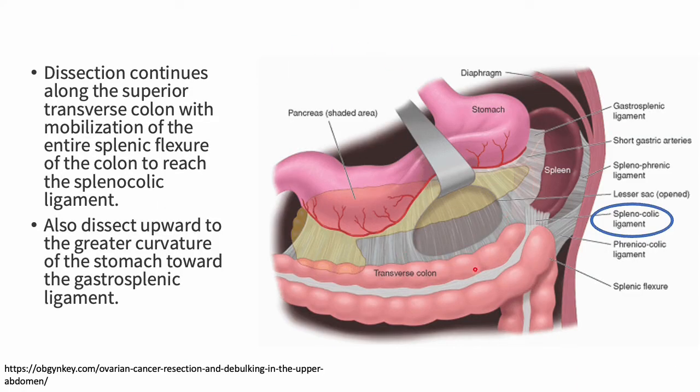This is another depiction of opening the lesser sac with the omentum no longer shown — as you can see here, this is the gastrocolic ligament. The dissection continues along the transverse colon with mobilization of the entire splenic flexure of the colon to eventually reach the splenocolic ligament, highlighted here. You are also dissecting upward to the greater curvature of the stomach towards the gastrosplenic ligament, shown here.